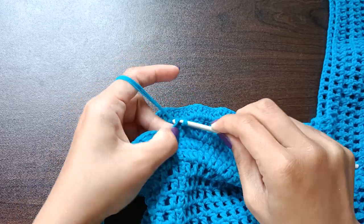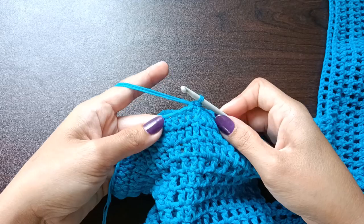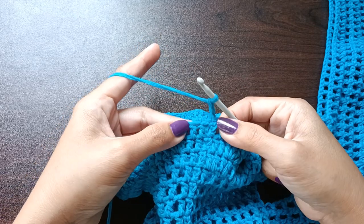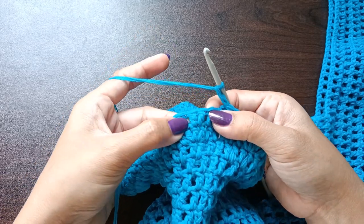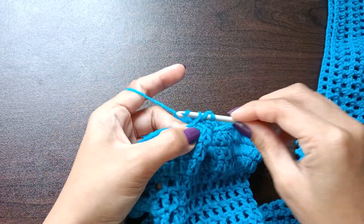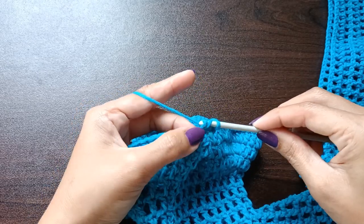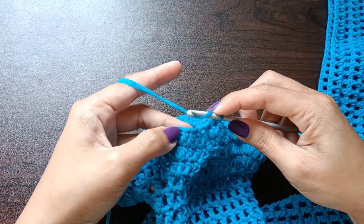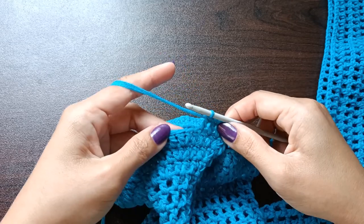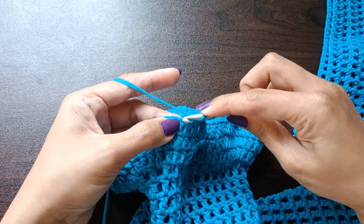End of round three — slip stitch in the third chain of the beginning chains. Moving on to round four, chain three and make a double crochet in each of the stitches except for the two double crochet cluster. Make two double crochet in each of the two double crochet clusters.